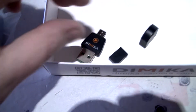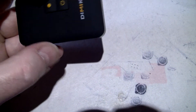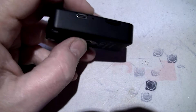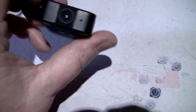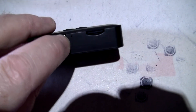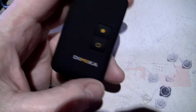So in here we have the Dimica action cam. This one didn't come with an SD card, so I put in a class 4 64 gig which works absolutely perfect even at 1080p. There's a lens, a charge indicator light on the back, and a button. There's also a little hole that's a reset, which you'll need — believe me — it's crashed three or four times already on me.